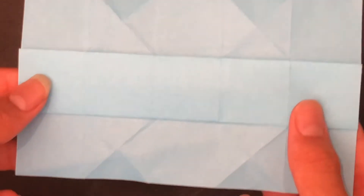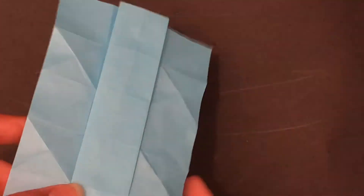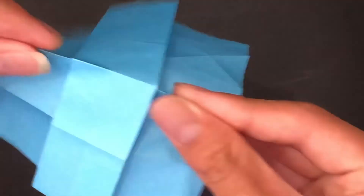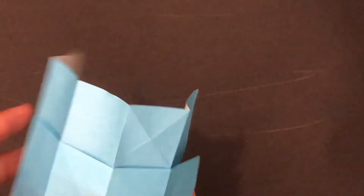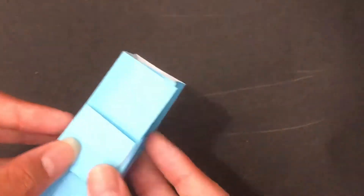Now it should look like this. We're going to enhance four mountain folds. Have your paper like this and make this mountain fold on this crease, then this mountain fold, this mountain fold, and finally this mountain fold. Once we've made these folds, just bring the paper together like this.